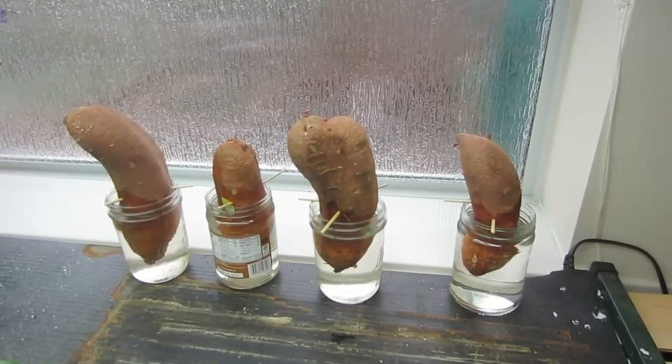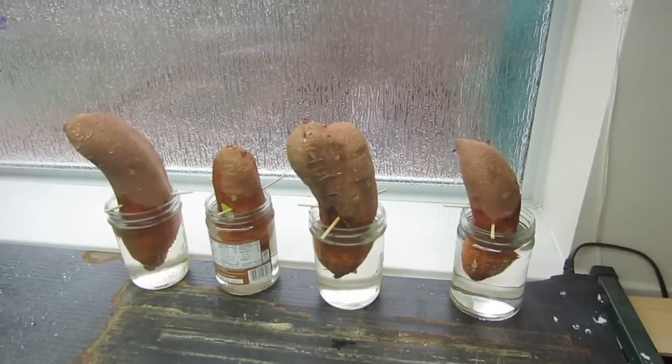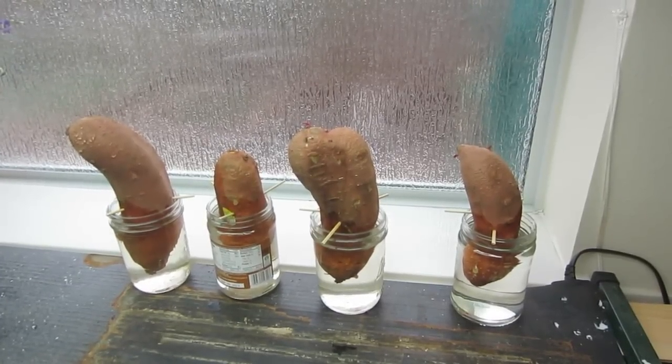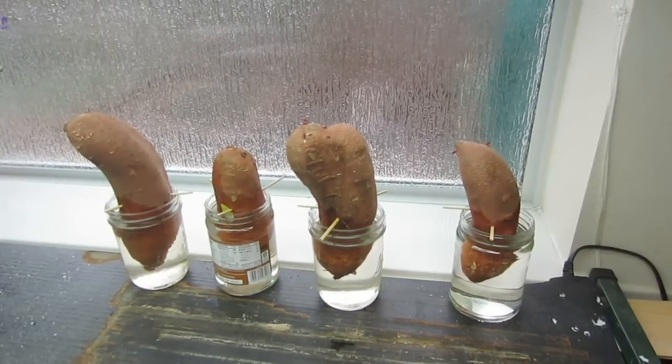If you haven't had sweet potato chips — like potato chips — you're really missing a treat. There's nothing better than growing your own sweet potatoes, slicing them up nice and thin, seasoning them, and then pulling them out of the oven as your own sweet potato chips. They're awesome.